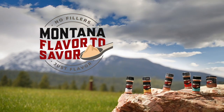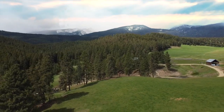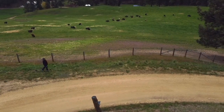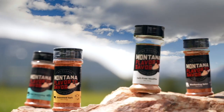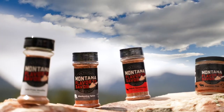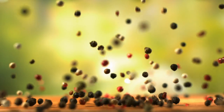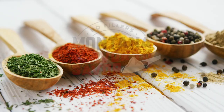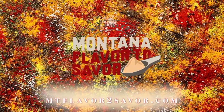Montana Flavor to Savor — we've spent decades creating the best flavors for you to enjoy. All natural, no preservatives, gluten-free, no fillers, just flavor. You can trust Montana Flavor to Savor to bring you wholesome, all-natural seasonings for whatever you're creating in your cuisine. Go to MontanaFlavorToSavor.com today.